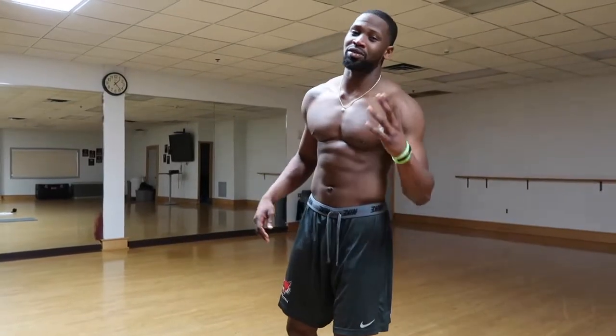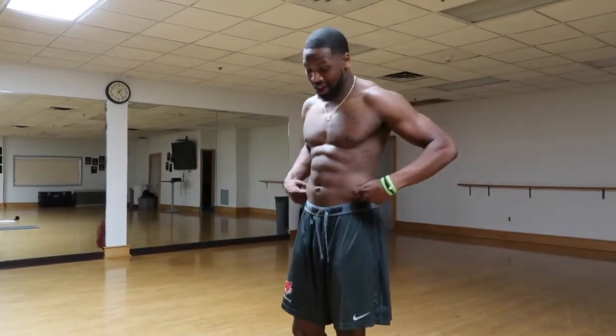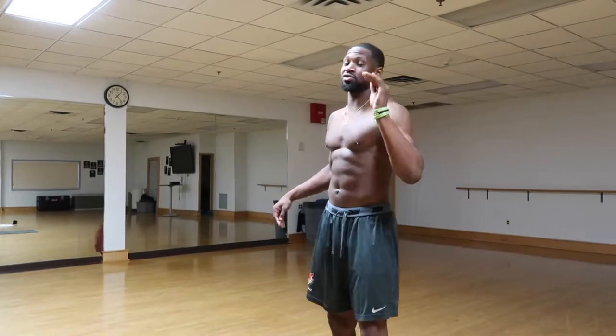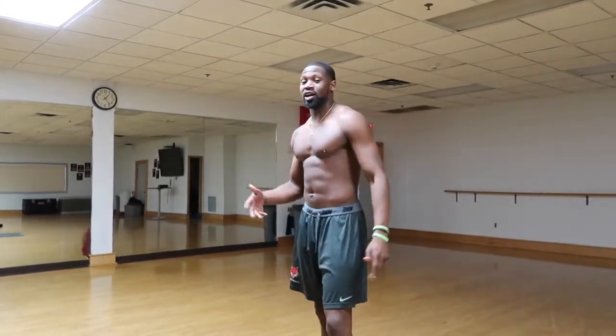Today I have four amazing workouts that really work on your love handles. Your love handles is a little bit of excess fat right above your hip. And to be honest, it's really hard to spot reduce your fat on your love handles. So in general you want to do cardio, high intensity workouts, HIIT workouts that get you moving and burning fat overall. And then you will see the results in your love handles.